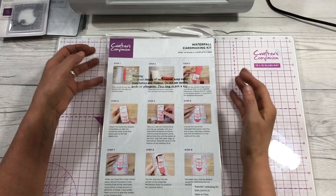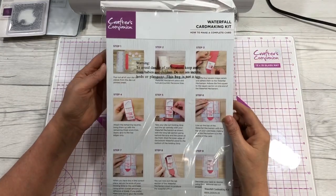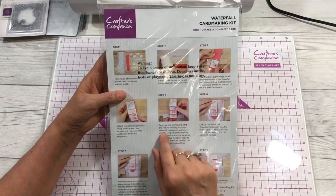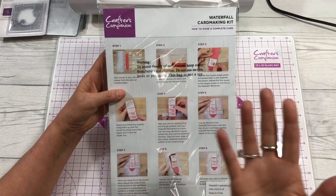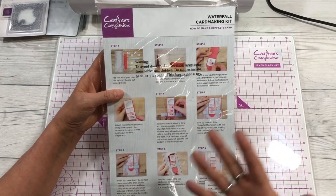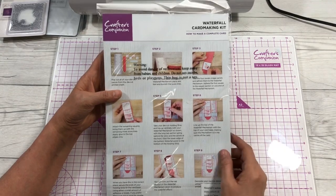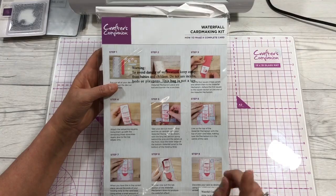Hey guys, Cindy A. Lewis here. I'm back today with a waterfall card making kit. I bought this kit some time back and I wanted to go ahead and show you guys how to make a card. It's from Crafter's Companion, but you can also use the pattern to make your own waterfall cards. This is really neat and I think you'll enjoy learning how to make them — they're so cute.